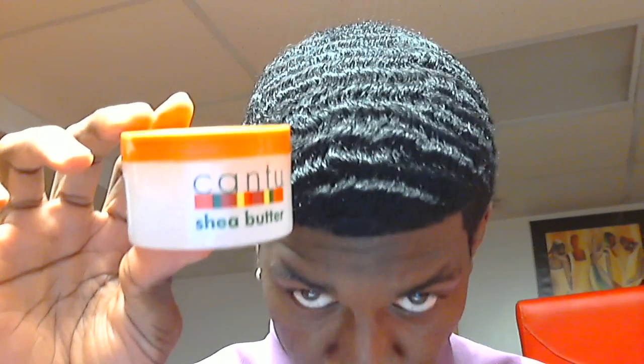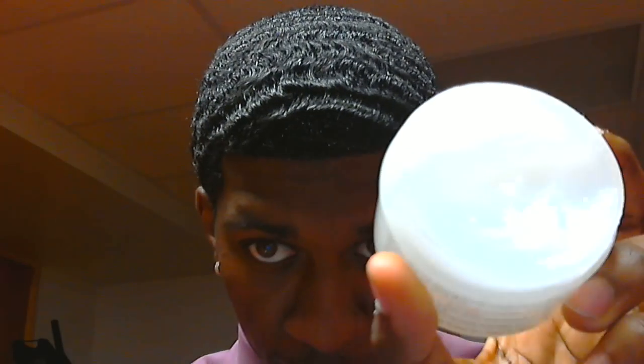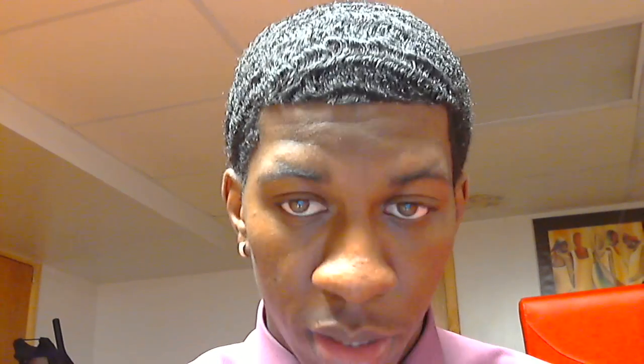To keep it simple for some of y'all, what you can use for shine is Cantu Shea Butter. Smells good and it's light — nothing thick or heavy on your scalp. All you need is a dime size. Rub it in, apply it to all sides of your head. Simple stuff.